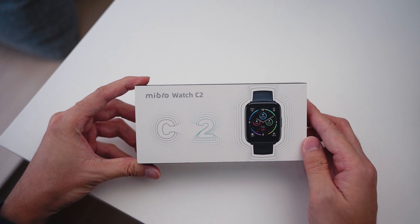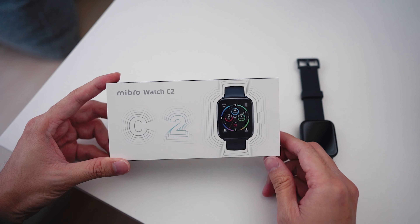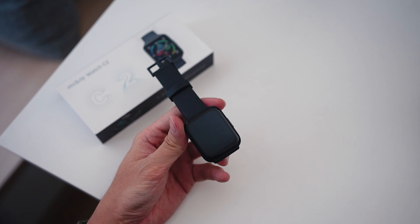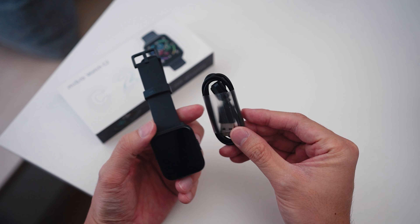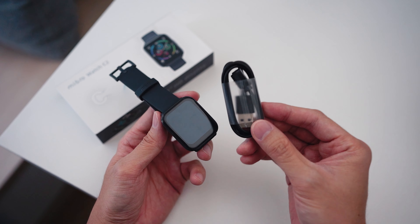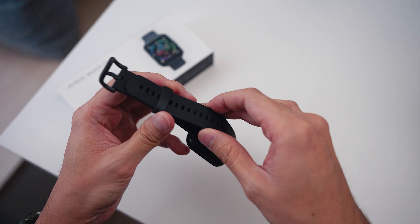I want to start first and foremost with the most affordable one, and that is the Mibro Watch C2. This is retailing in Malaysia for just RM99 and you get a pretty decent package. As soon as you unbox the device you get the charger together with the watch itself. The good thing about Mibro is all their smartwatches use the same charger, so if you have multiple watches but only one charger, you can still charge them all up.